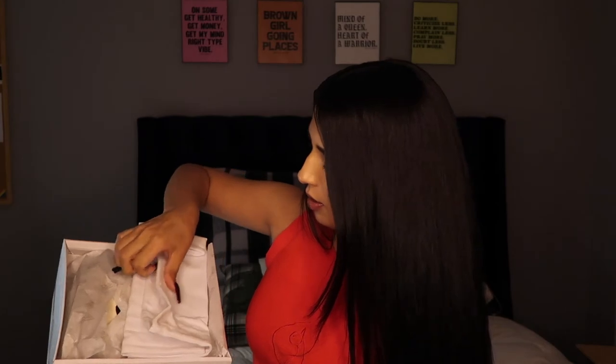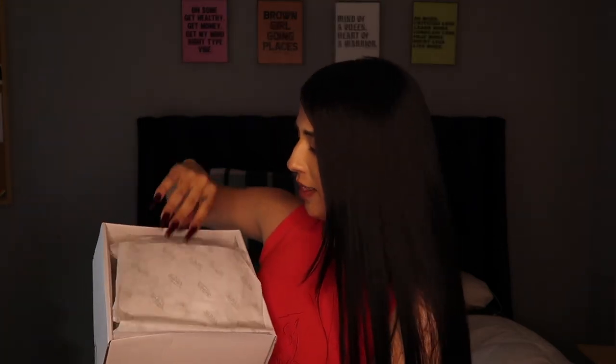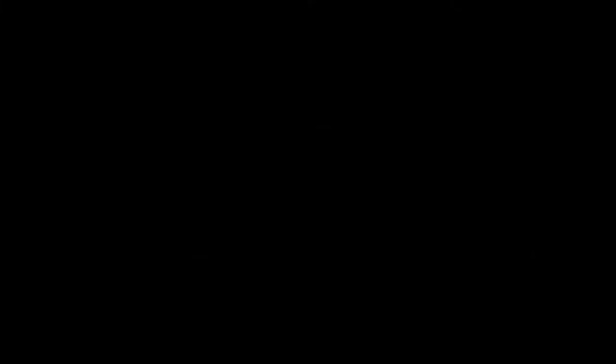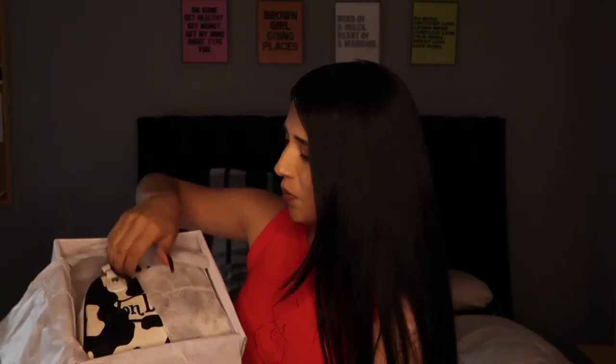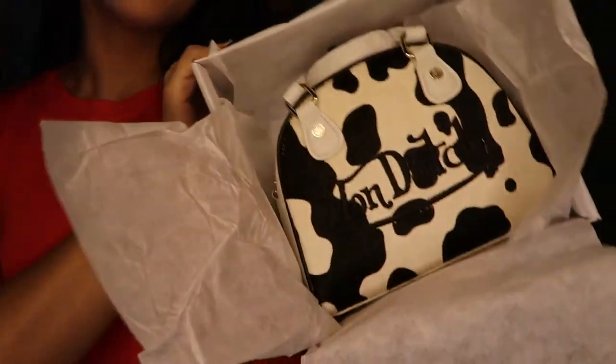This is the dust bag. Yeah, it's cute. It smells good — smells like leather. Oh my god, it's so cool!